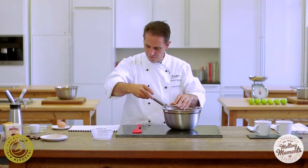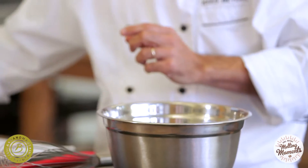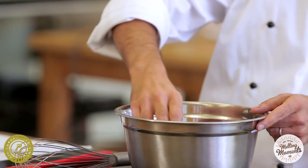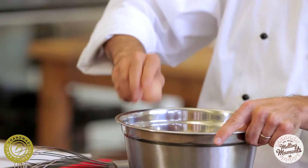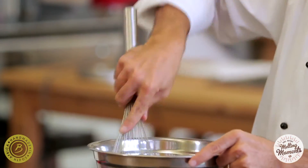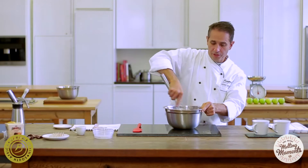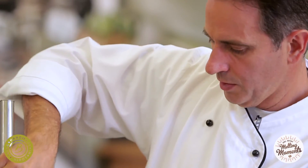We then add three tablespoons of milk, three tablespoons of oil, and one large egg. We mix this thoroughly — it's quite a runny mixture — until nicely mixed.